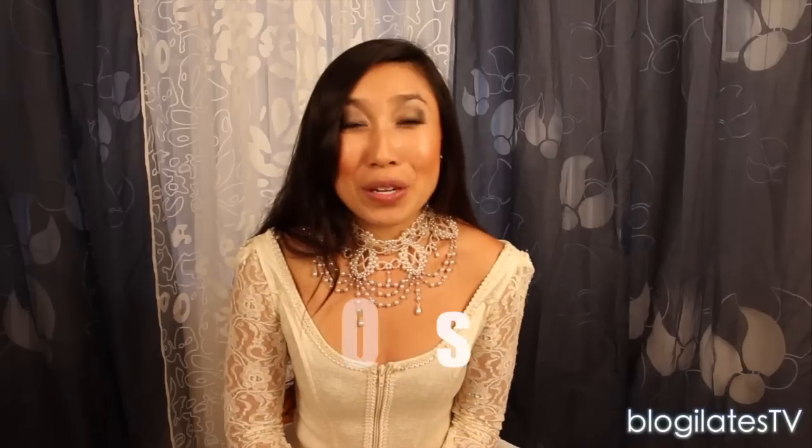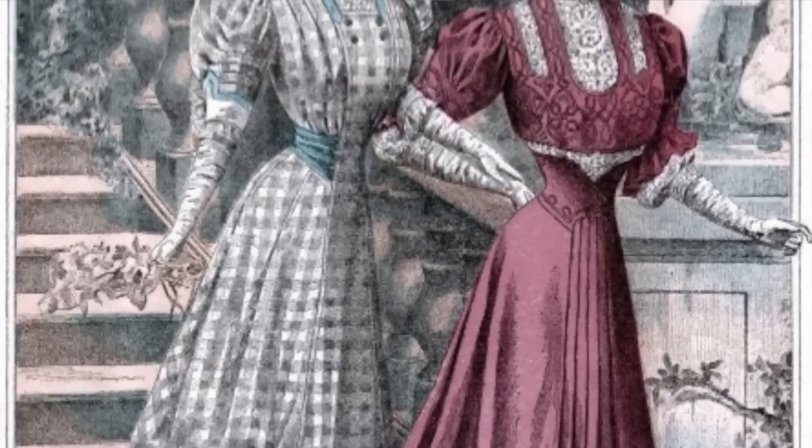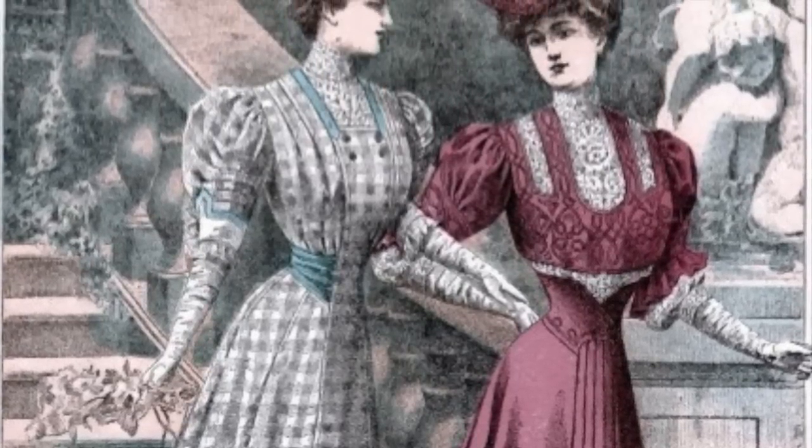Flatten your boobs, flatten the waist, and totally pad up those hips to get that nice hot bell effect. Then in Victorian times, if you had the tiny, tiny waist, you were definitely more worthy than a woman who didn't. In fact, if you couldn't breathe, even better.